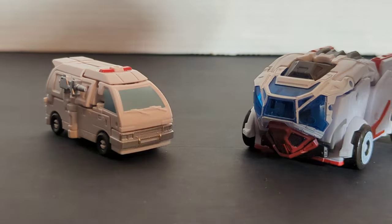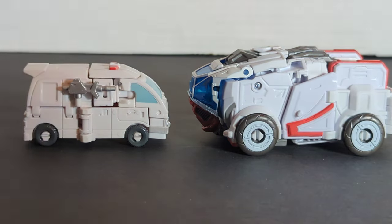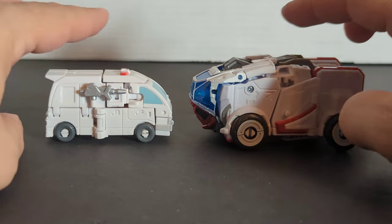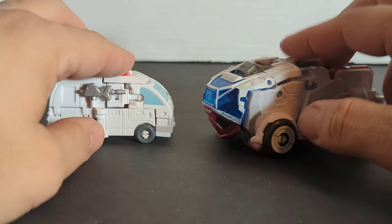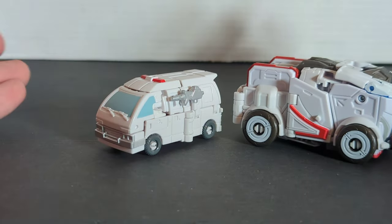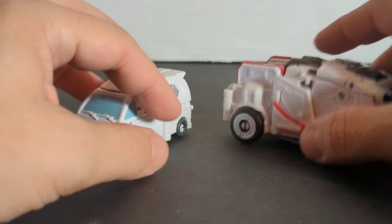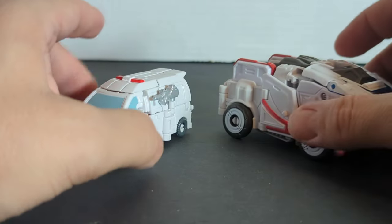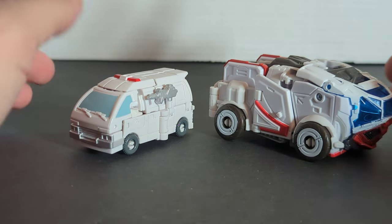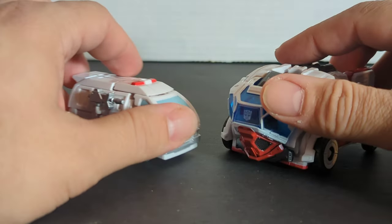Now I'm going to bring in Studio Series Bumblebee movie Ratchet. They imagined what a Cybertronian ambulance would look like and still kept the basic red and white with the blue window. Overall they did a pretty good job, but this guy drives me nuts transforming it — if you don't do the legs the right way, you yell and scream and curse for 15 minutes before you finally figure it out.